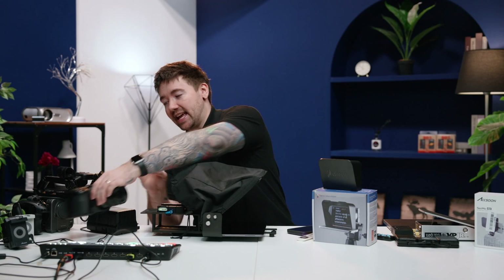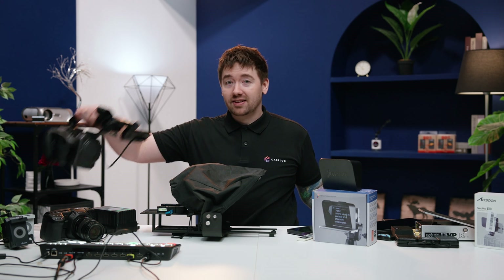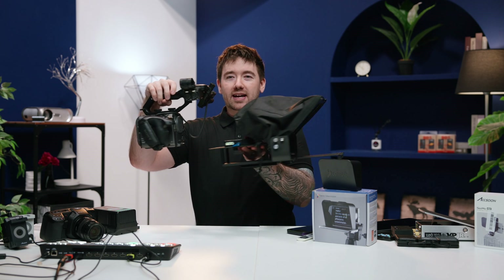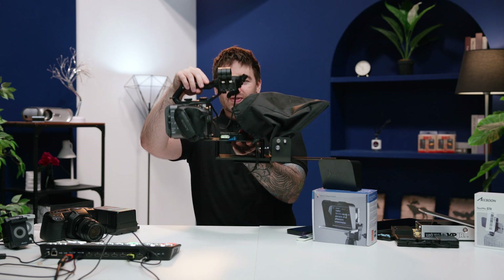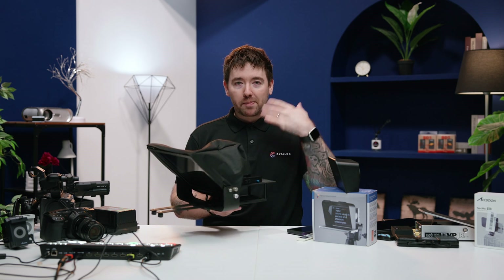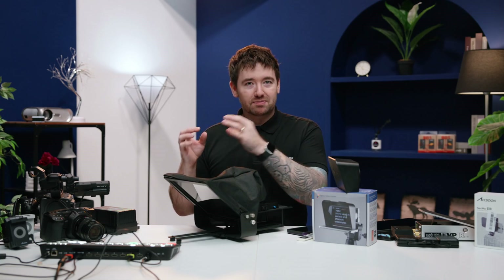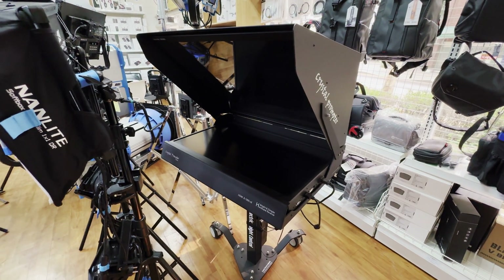However, if you are stepping up in size to something like an FX6, which is what I have right here, this is where it's either at the limit or just not going to work. The camera height and lens height compared to where the mirror is just won't work out. So I would say this is good for mid-size productions, but anything above that you're going to be looking into more expensive or dedicated professional options rather than this $200 teleprompter.